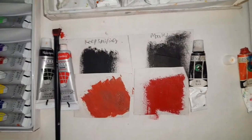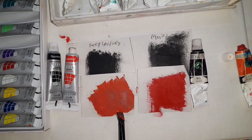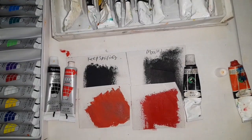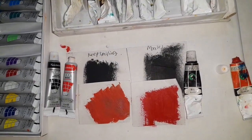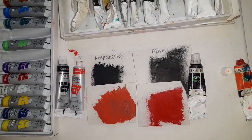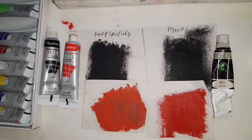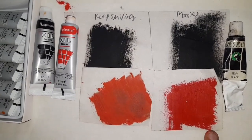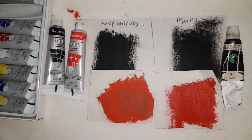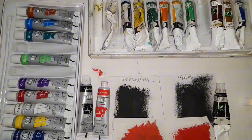Everything depends on your skill level and your budget. If you are a professional artist, then obviously you should use Marie's. If you are a beginner and have just started from zero, Keep Smiling is a good option. And if you don't have the budget, you can also use Keep Smiling because their price is low.